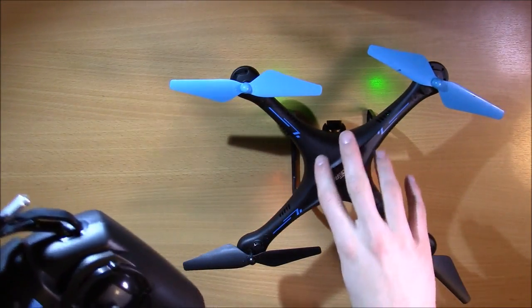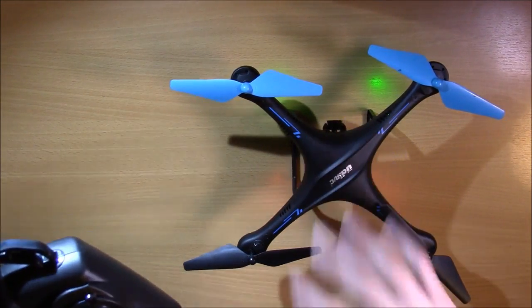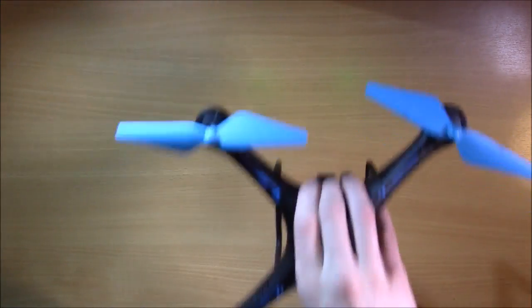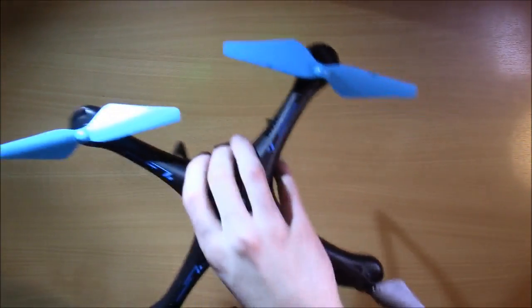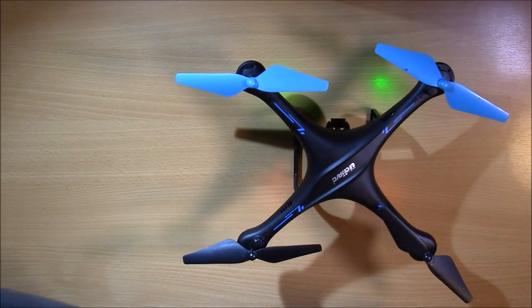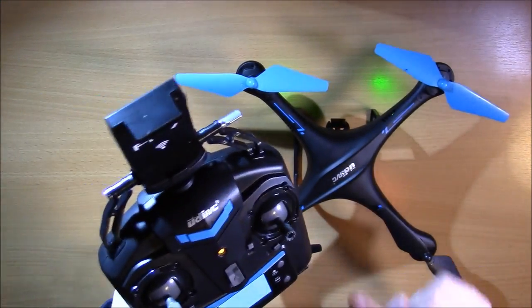On that note, a drone like this — even a DJI drone — just because it is a flying device, will never sit perfectly still in the air. There's always going to be a little bit of drifting, so that is normal and to be expected. But if it's really drifting and you've already calibrated and it's still drifting a little bit, you can use trim to fix it.